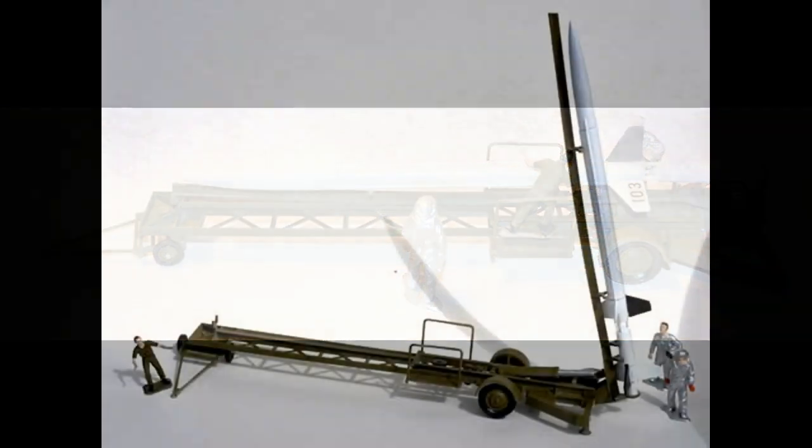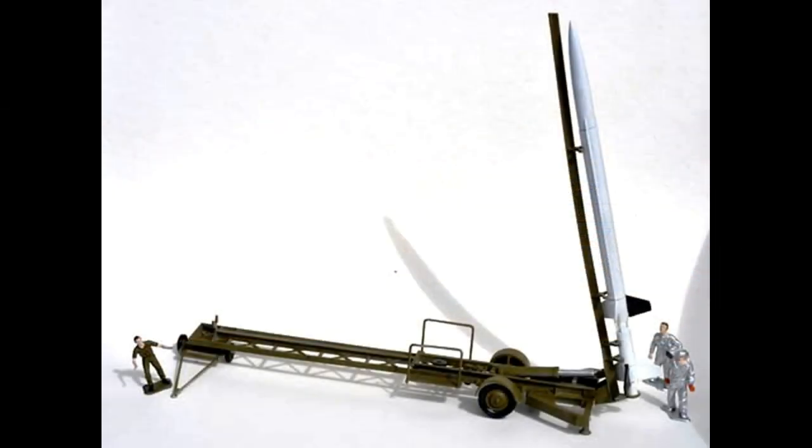This mold does show a few signs of age in some areas, but it contains 35 pieces molded in gray and white plastic with three crew members. It has water slide decals and English instructions. When you're done with it, the length is about 12 and a half inches, while the fins and launch platform are three and a quarter by two and a quarter.